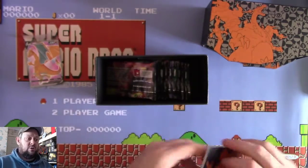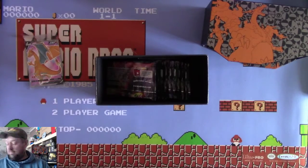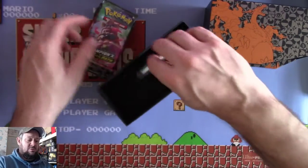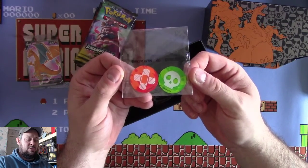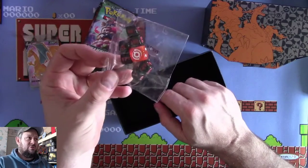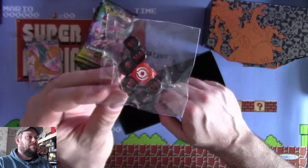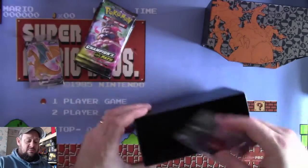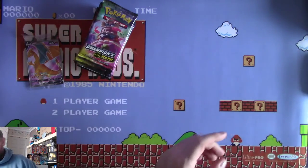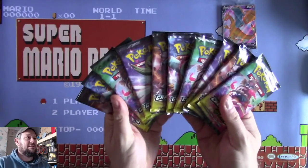You get your code card, your dividers, and 10 packs of Champion's Path. You get your Poison and Burn tokens, and you get a pack of dice - nice, orange, glittery, shiny heads or tails dice with the set symbol on it, and the damage dice which are black and orange. And that's it - you also get a lovely box that you can use for storing your cards. But let's be honest, the main event is here: 10 packs of Champion's Path.